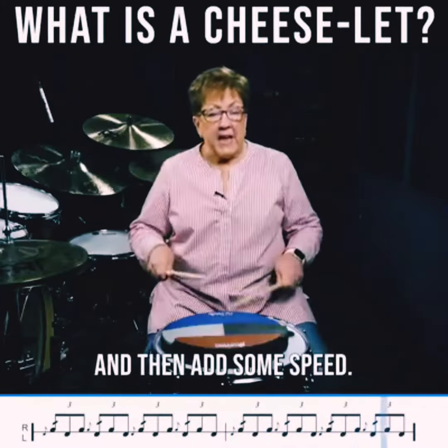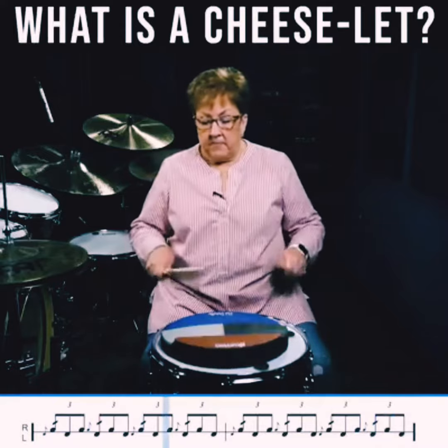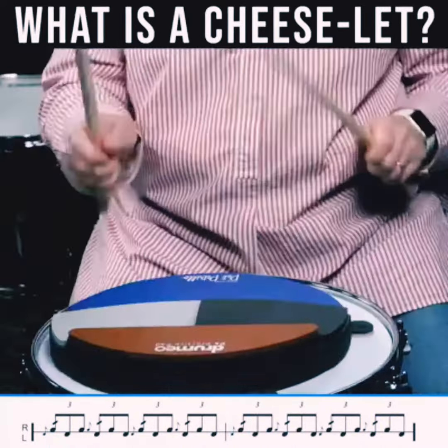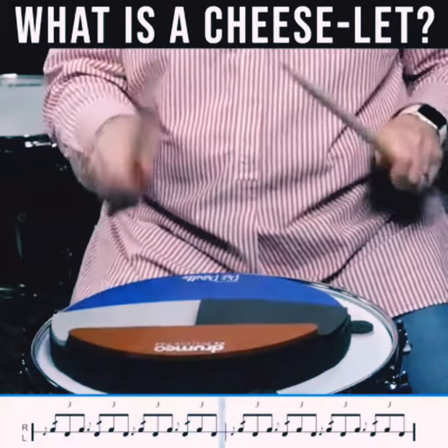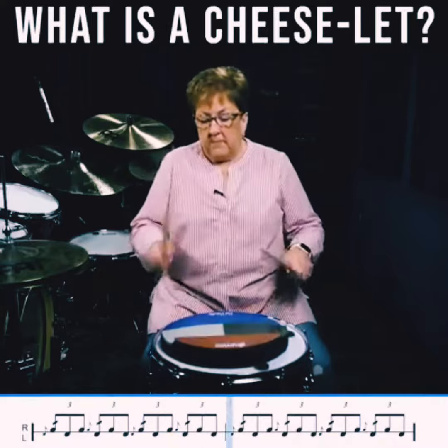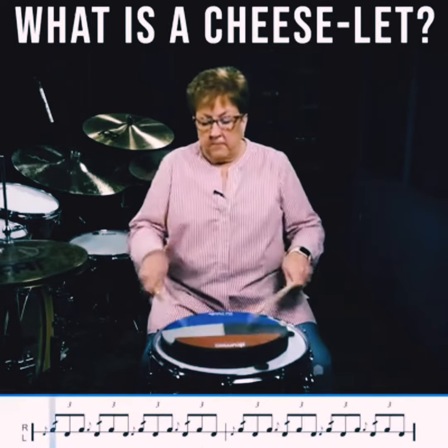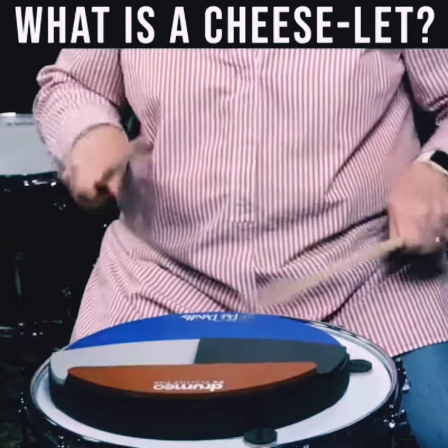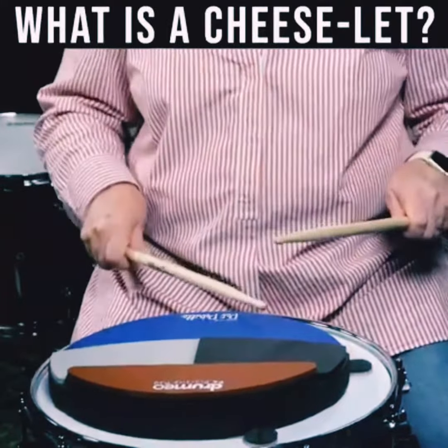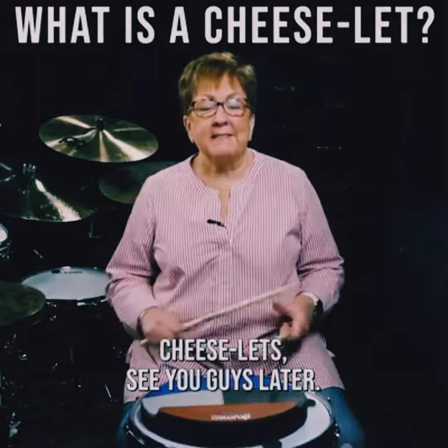And then add some speed. Cheeselits. See you guys later.